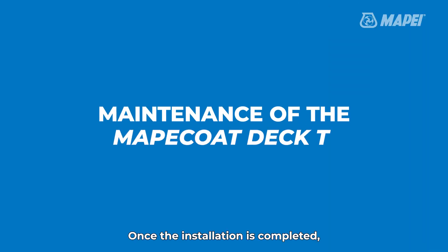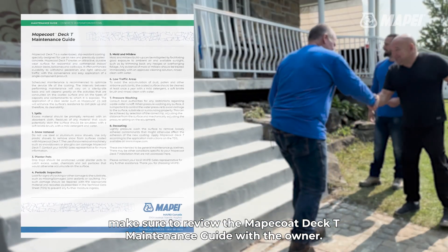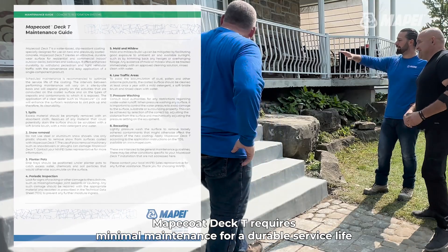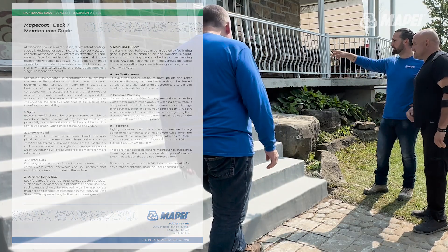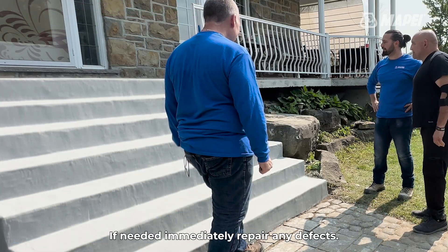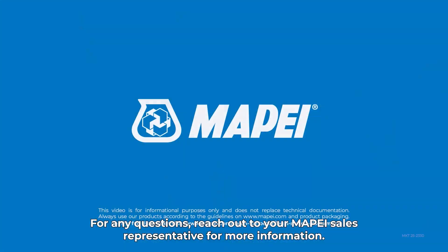Once the installation is completed, make sure to review the Mapei Coat Deck T maintenance guide with the owner. Mapei Coat Deck T requires minimal maintenance for a durable service life and will provide resistance to winter conditions and UV rays. The coating should be inspected every year for any failure. If needed, immediately repair any defects. For any questions, reach out to your Mapei sales representative for more information.